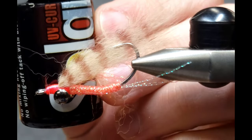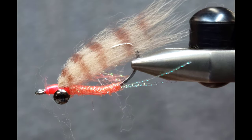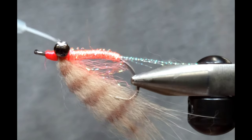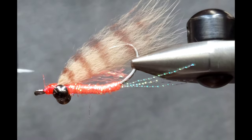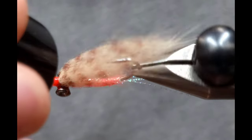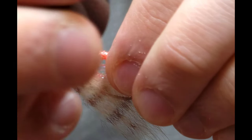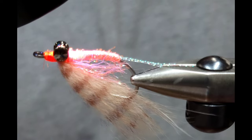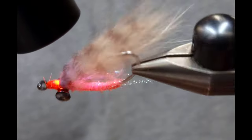The final touch is to use Solarez Bone Dry — you can use another thin UV resin if you want; you just want it to soak into those thread wraps and make the fly as durable as possible. I like to go over the thread wraps on the eyes and then also on the very head of the fly. I've also noticed personally that the diamond braid isn't always as durable as it seems, so I like to hit it with a little bit of UV resin as well — not super thick because you don't want it soaking into the fox fur above. Then hit it with UV light and this thing's ready to fish.